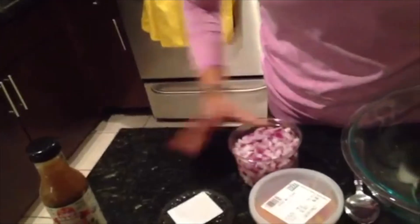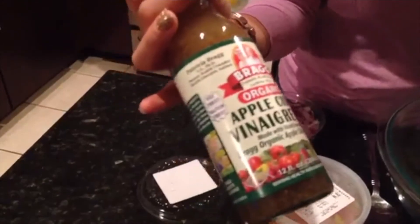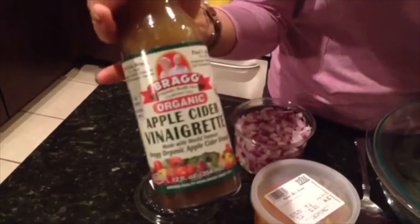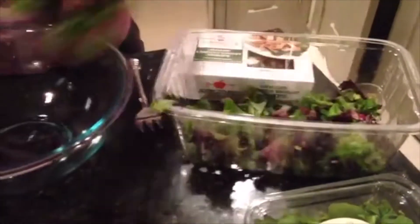And then we have onions. Lastly, we have a new vinaigrette that I found at Whole Foods — this is by Bragg's, the same company that makes the apple cider vinegar. It's a completely clean dressing and actually uses olive oil, which is not something you typically see in pre-made dressings.